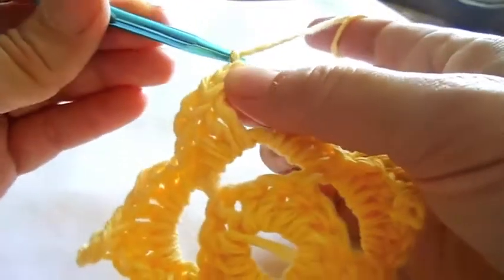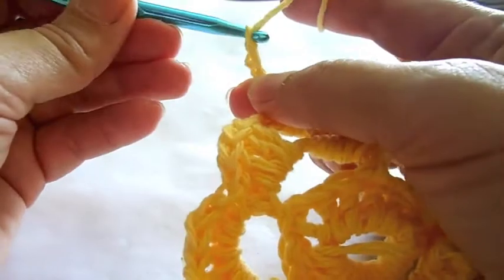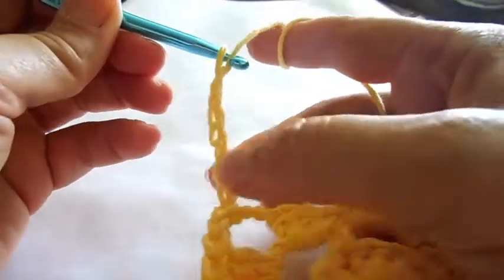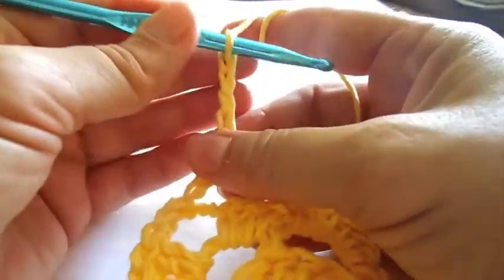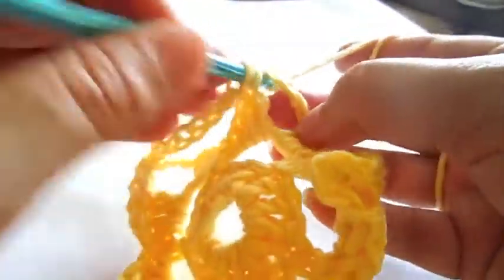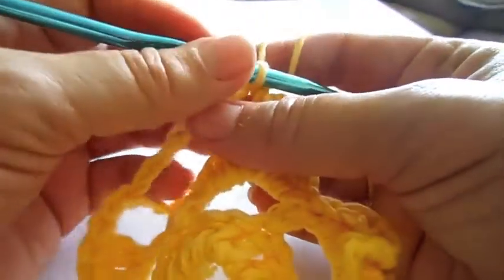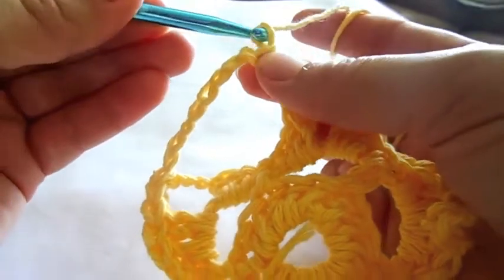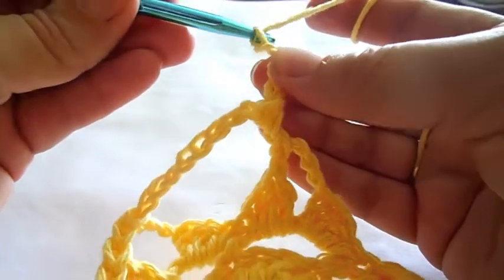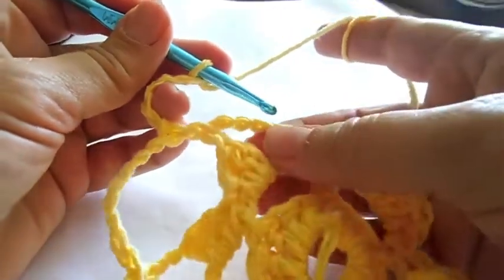Make three chain stitches for the first leg and five chain stitches for the bridge. In the next point of the petal, make a double crochet, add five chain stitches, and finish in this point with a double crochet.